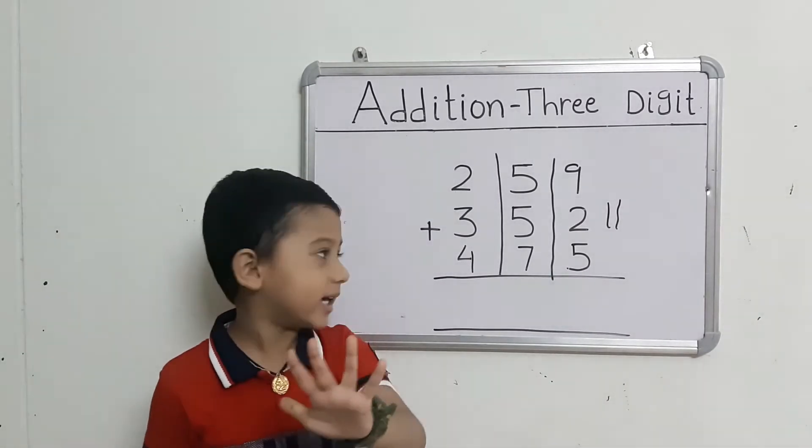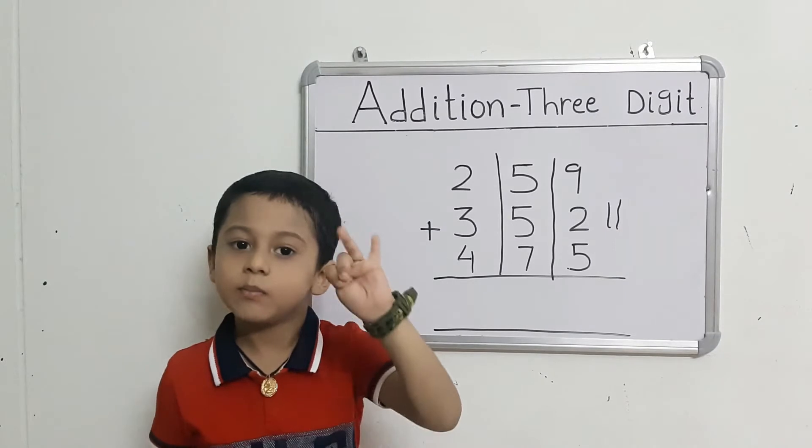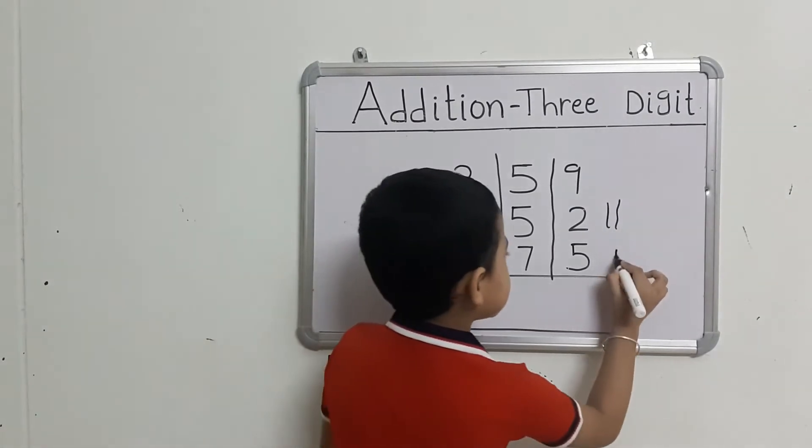They got 5 fingers. Count: 11 after 12, 13, 14, 15, 16. That gives us 16.